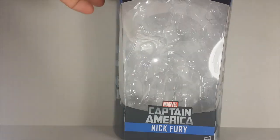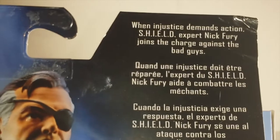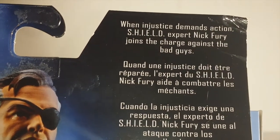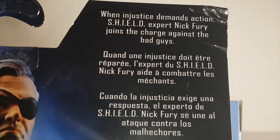The packages - you can see again it's a standard window box, got the wave in the back, picture of Fury in the back, and a brief bio. Pause if you want to read it. I'm going to read it anyway: 'When justice demands action, Shield expert Nick Fury joins the charge against the bad guys.' Love the image on the side of my man Fury.